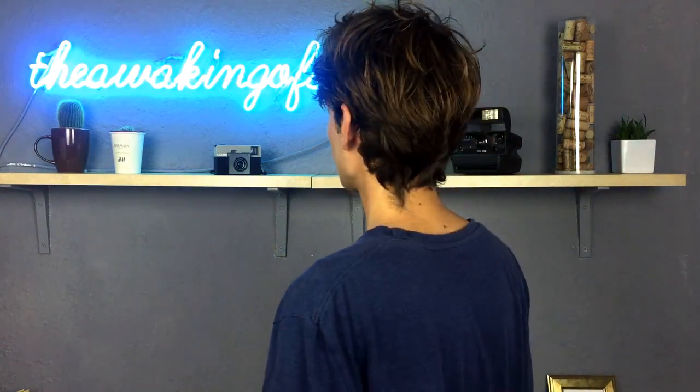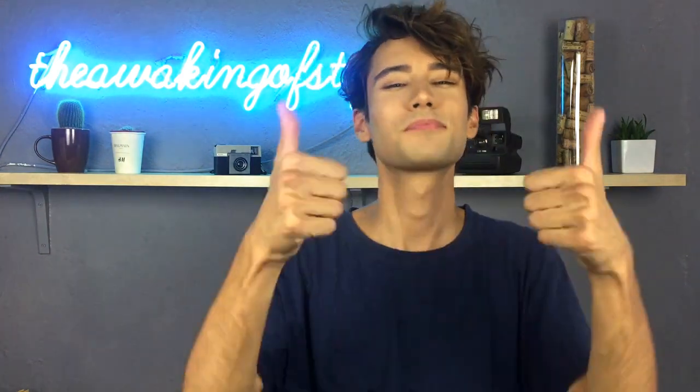Thumbs up if you enjoyed that idea, and don't forget to subscribe on all my platforms — they are all the waking of style. Thanks so much for watching and see you next week.